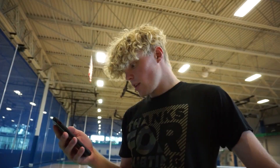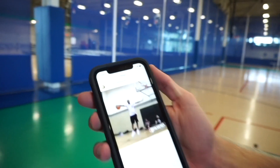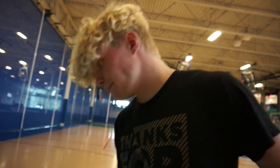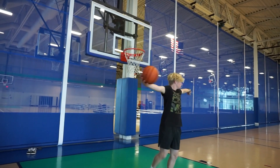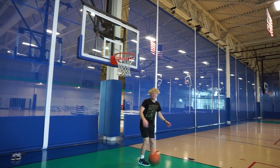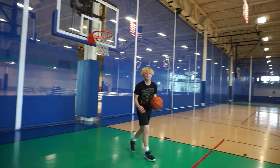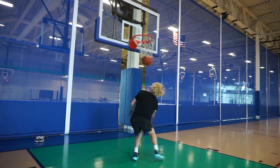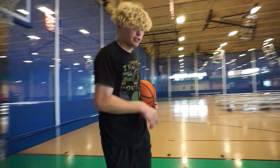The legendary Chris Staples dunk right here. Look at this. Drop a like for him — we're going to do that one. Shout out Chris Staples.